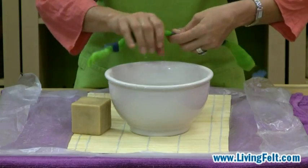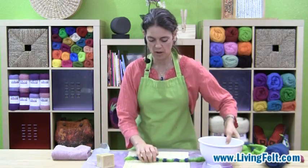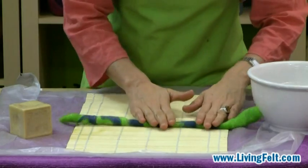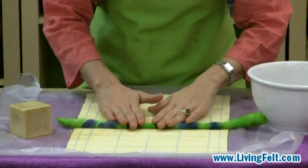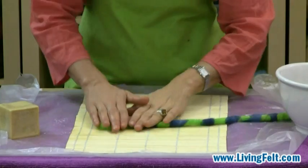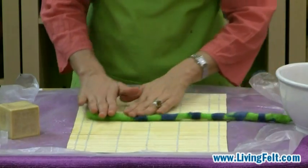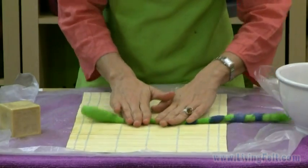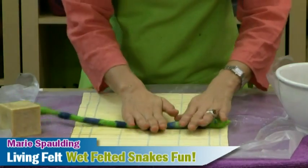Okay, so my snake is pretty wet. We'll add water and soap as we need to, and we're just going to roll him on our bamboo mat. Very gentle pressure at first — I'm actually not adding any physical pressure, I'm just rocking him back and forth. As we continue to do this, the fibers will get closer and closer together and that's what makes felt. We call it shrinking, but all that's really happening is the fibers are getting tighter and tighter interlocked. You can see that it's already getting a little more dense and we're going to continue rolling.